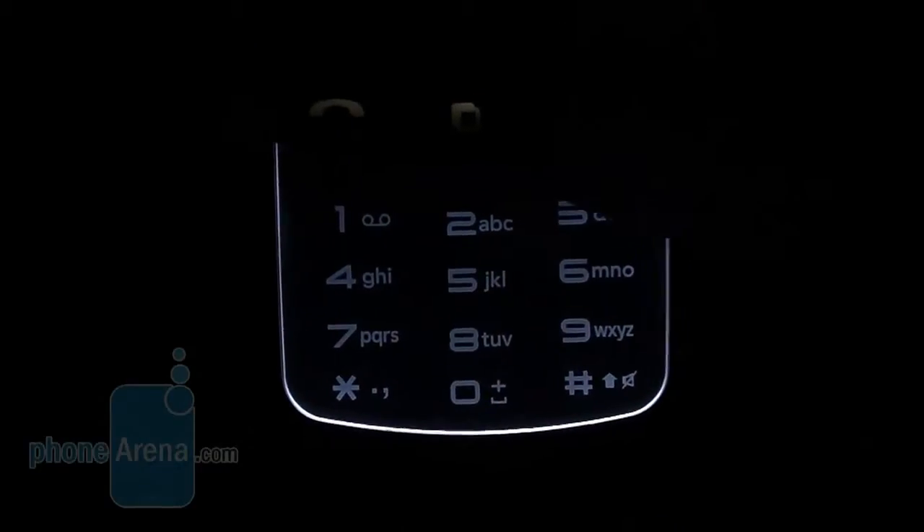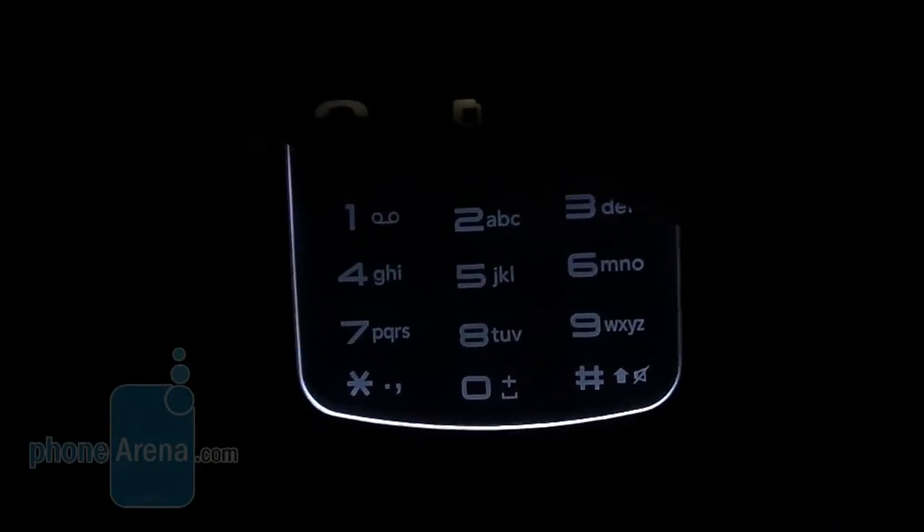The lighting on the edges, lens color and the soft glow looks awesome in the dark. Thanks to it, all symbols imprinted on the keypad are projected against the transparent back cover.